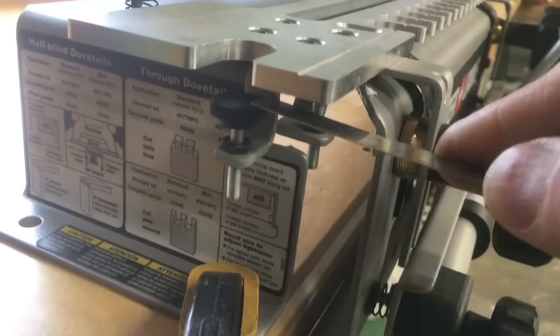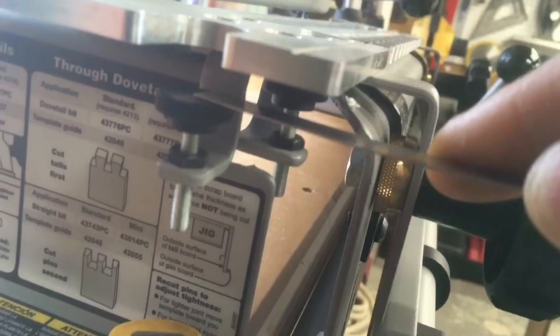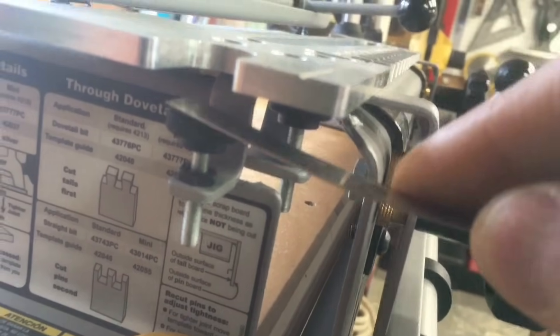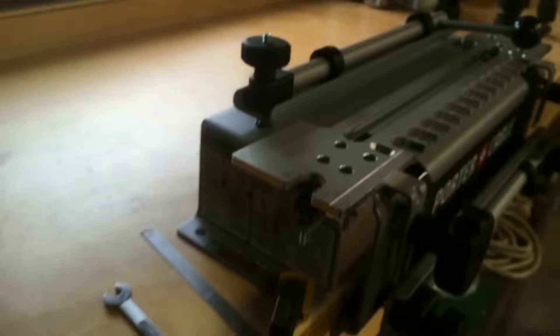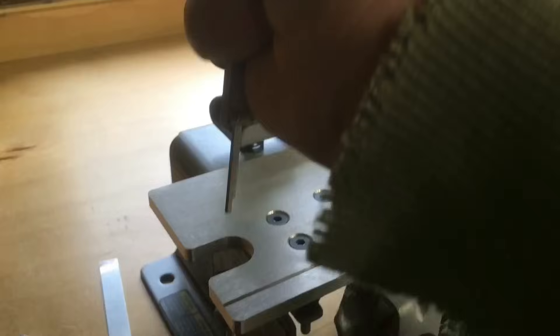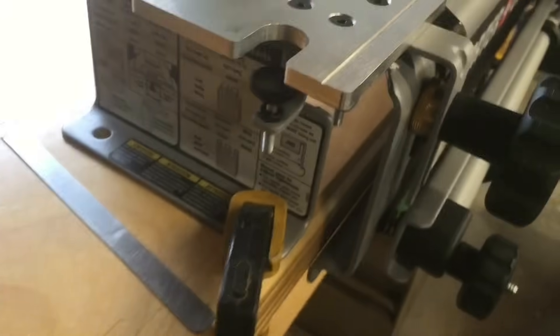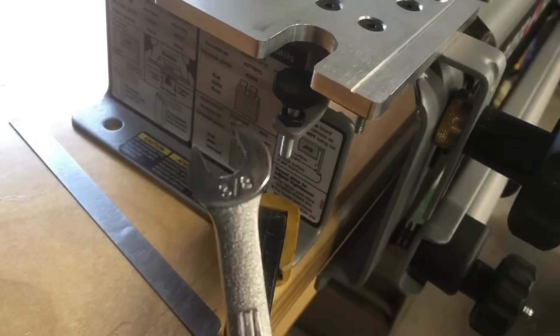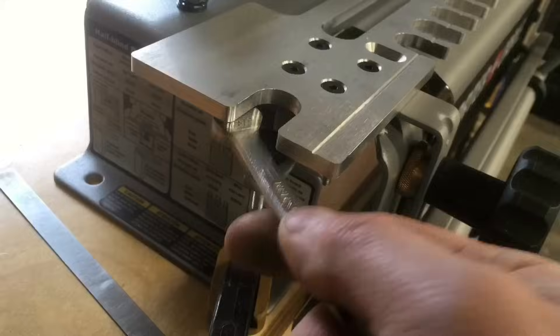The next thing I did was set up the bit depth gauge — this stop. The book says it wants three-eighths of an inch between the template and the top of the stop. I took my calipers, measured the thickness of the template, and added 0.375 to that. I was able to just get my measurement by dropping this down out of my calipers and hitting the top of that. Easy way to remember: it's three-eighths of an inch, and it takes a three-eighths inch wrench to loosen that jam nut to move the thumb screw. Three-eighths of an inch is the gap, and it's the same on all the templates.